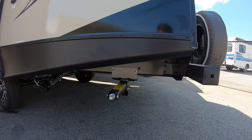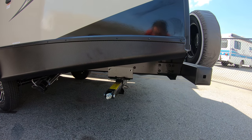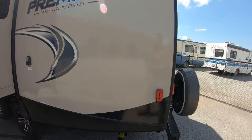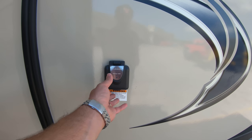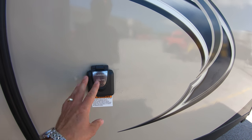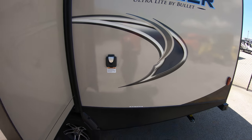There are crank-down stabilizer jacks in all four corners — grab your cordless drill, have those down in just a couple of minutes. 30-amp service plug here. It does come with the cord — it's just loose, not one of the ones you push in and pull out.